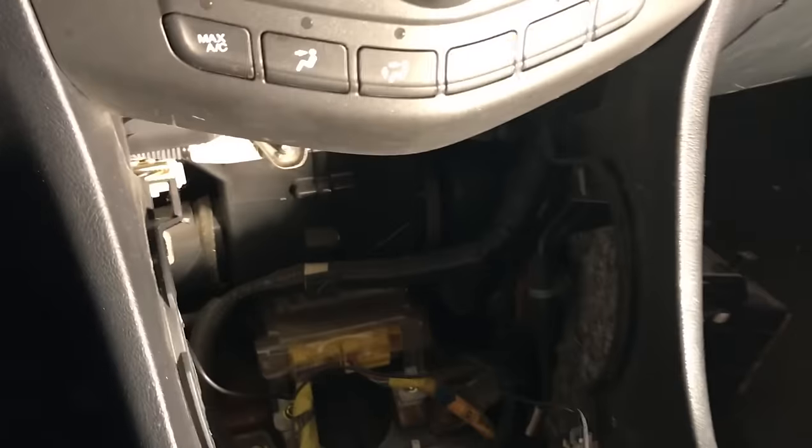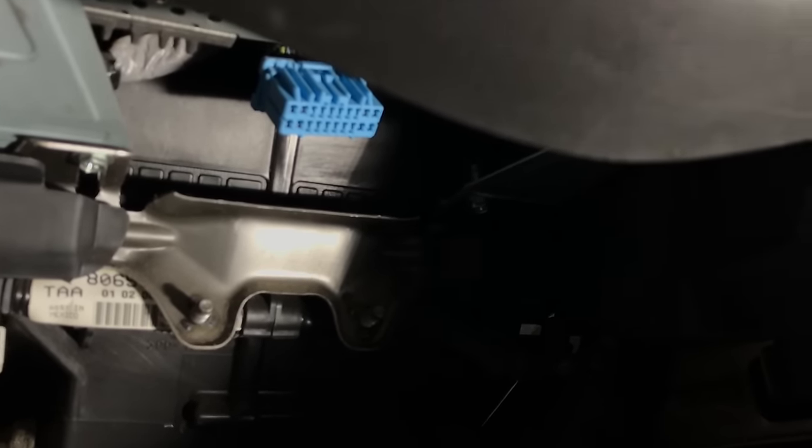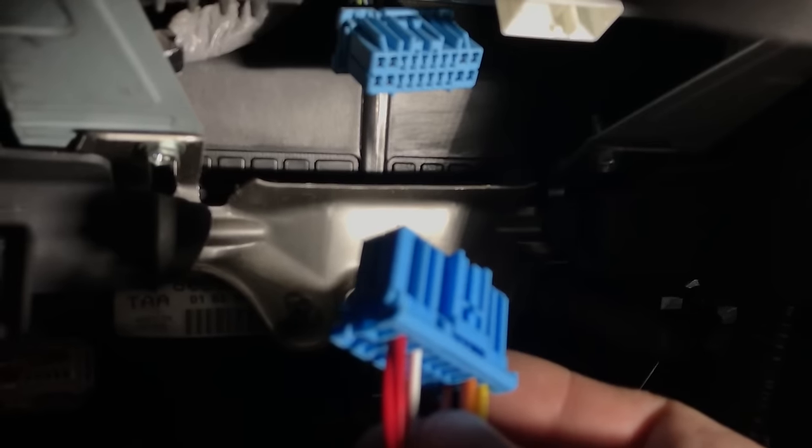Here we are back in the car. Using our cleaned-up T-harness — up underneath this radio pocket you're going to see that blue harness right there. It's a little tricky to get to, but you may be able to disconnect it without pulling the whole radio out. There's a little tab on top to pull out. That allows you to take the T-harness and plug the female end into that factory connector, and then the other end plugs back into your radio.